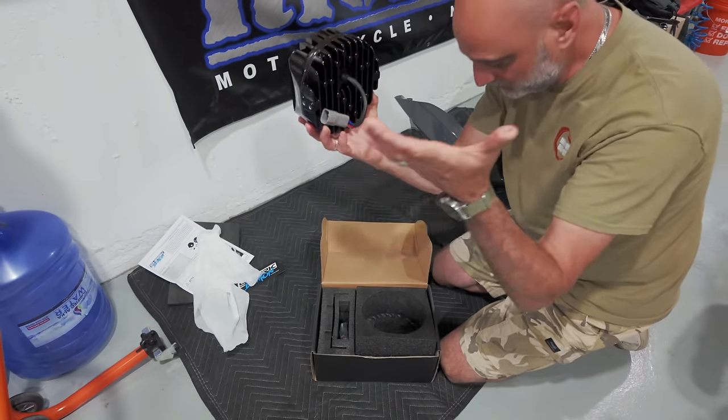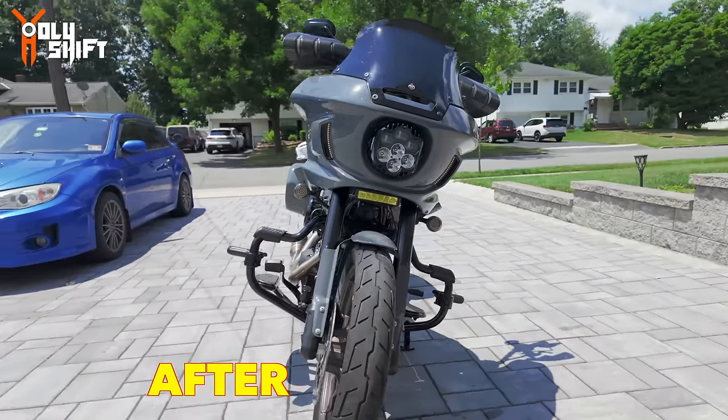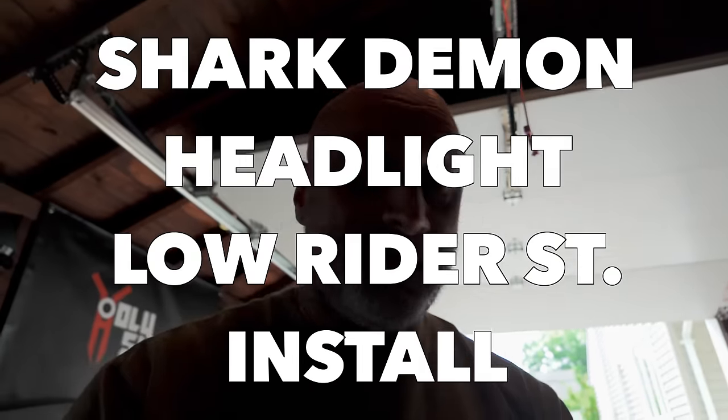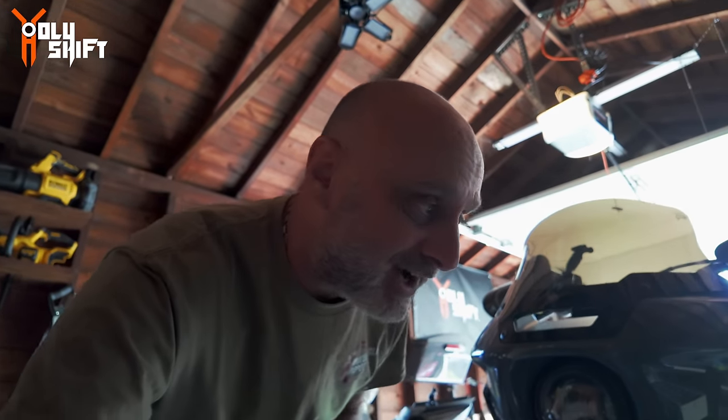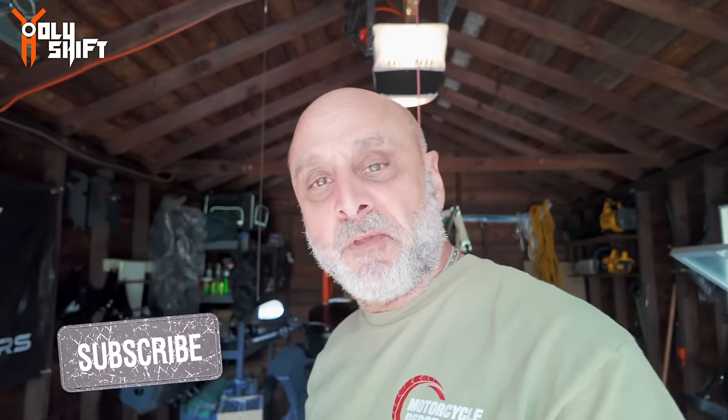It's a big day because I'm installing a Shark Demon headlight for the Lowrider SD - one of the first out there. I've been waiting for it and finally got it. I'm going over to John's to install it because John has installed quite a few on his Road Glide and his buddy's Road Glide. He's familiar with it - super easy, plug and play. I'm excited. I'll let John do all the work and I'll do all the filming. Stay tuned, I'm riding over to him.